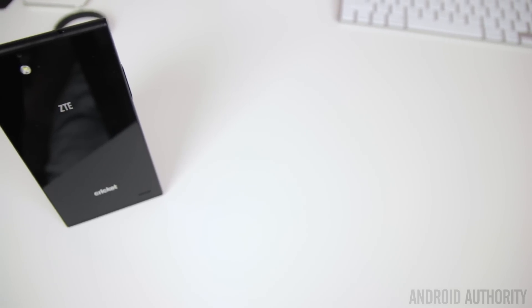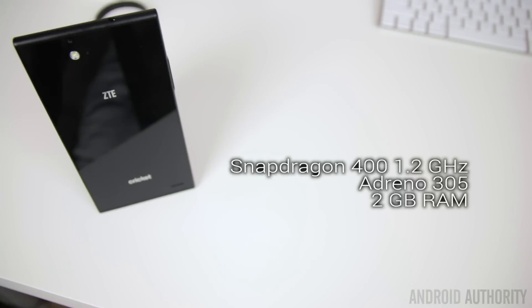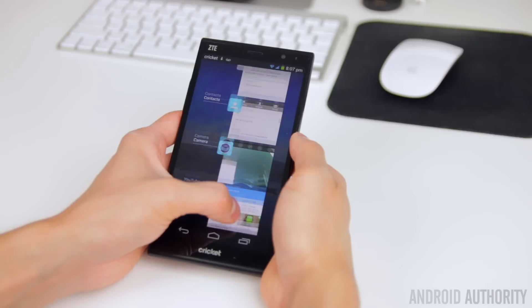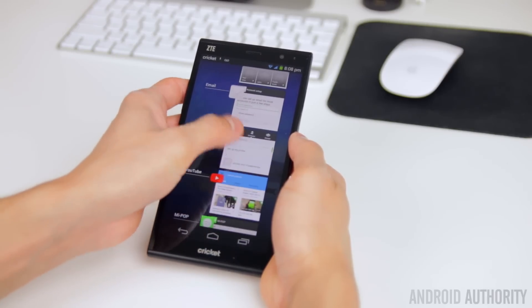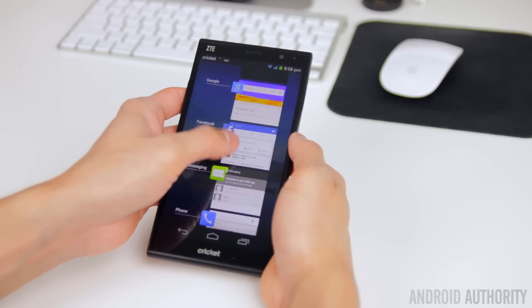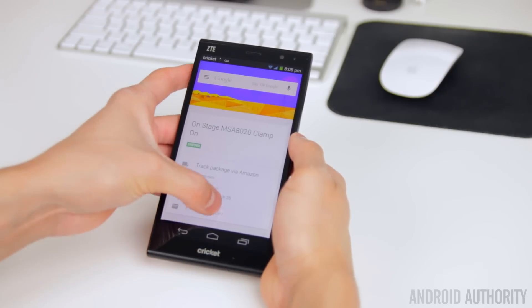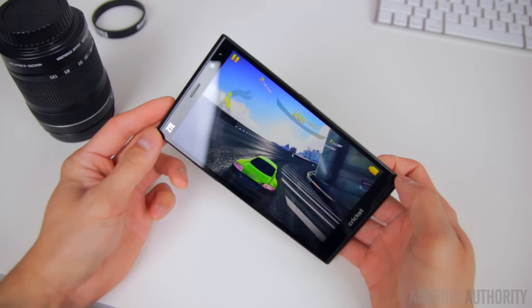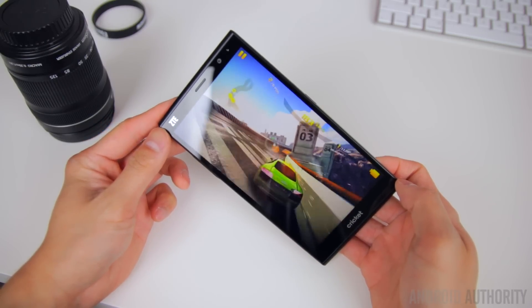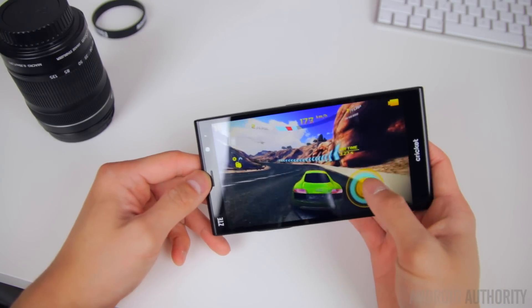The performance is also pretty standard and simply just gets the job done. The processor is a Snapdragon 400 paired with 2 gigabytes of RAM, which is not all too uncommon among budget devices. For most tasks like navigating through the OS, opening applications, and multitasking, the Grand X Max Plus performs reasonably fast. Most games including first-person shooters and 3D racing games like Asphalt 8 also ran smoothly without much of a hiccup, so for most users the performance will be more than adequate. The Grand X Max Plus certainly isn't going to set any new benchmark records, but this mid-range processor has proven itself many times before and it's proving itself here once again.